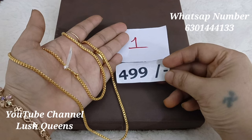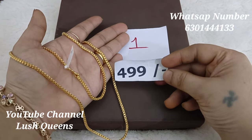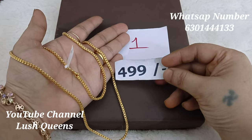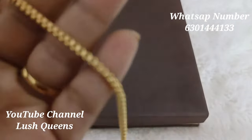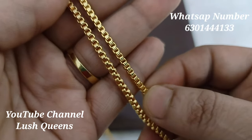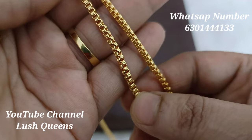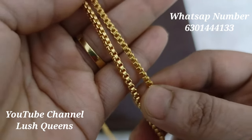It is $4.99 in price. If you like and purchase it, you will get a $50 discount. This one is $4.49 and the other is $4.99.